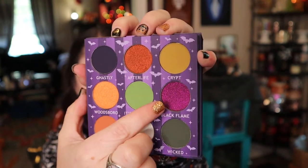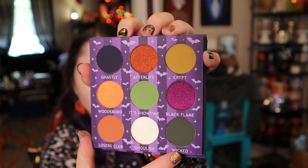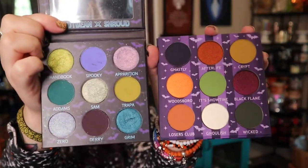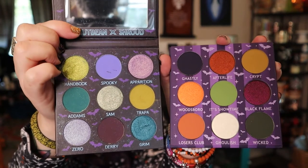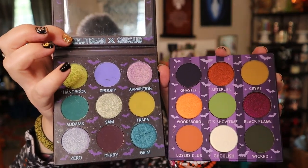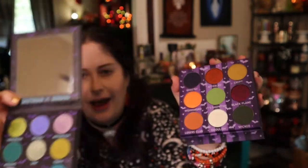You have some really pretty shimmers, and I love these darker colors as well. Here is both palettes together. You can see how a lot of the colors really go well together — the green, the orange, with a bit of the chartreuse. I think there's just some really fun looks you can make. I'm going to go ahead and swatch this one on my arm and then come back and show you how everything looks.